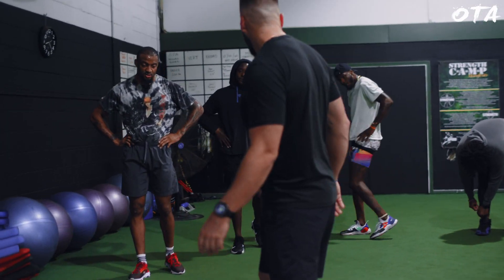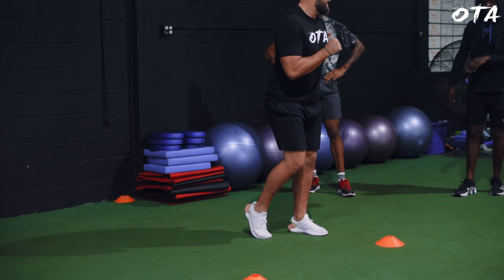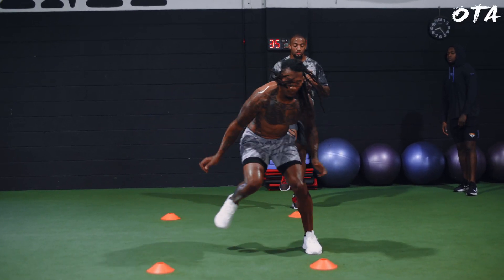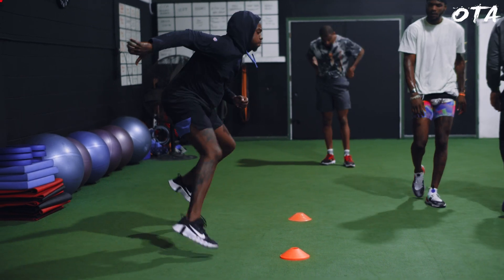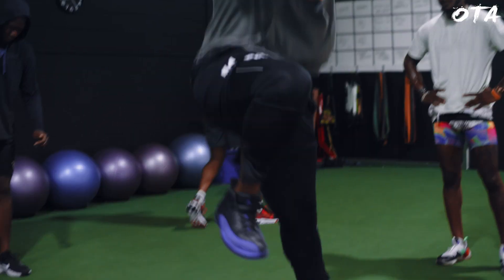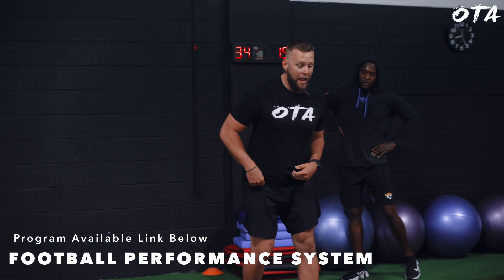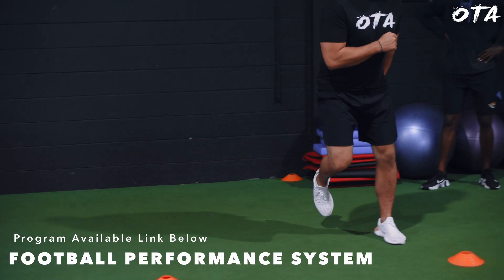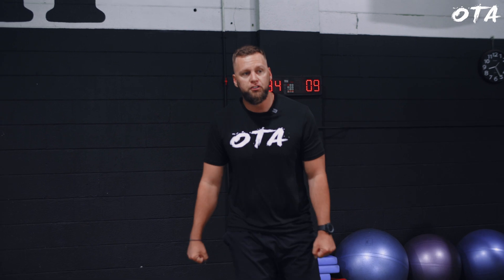Now we're going straight to reactive. So I'm here. Get up, and then get back flat. Now I'm going flat, flat. So check it out — my foot is reaching out, right? So it's here. Pop. Get back. I want to stick that leg outside my shoulders. All right, here we go, same thing.